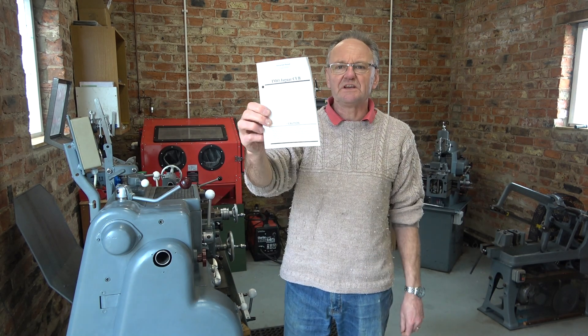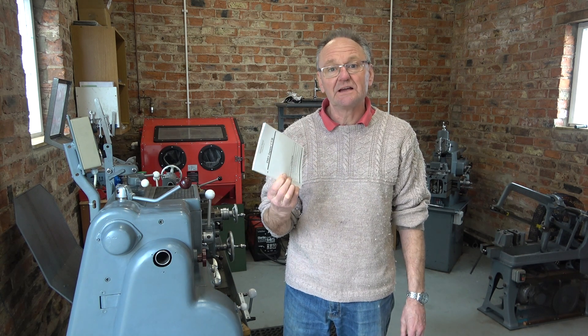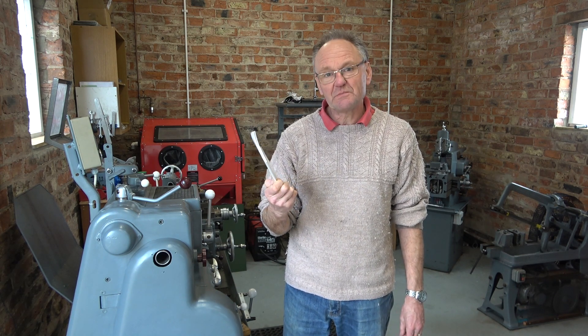Here is the manual for my VFD. And as most men know, manuals are really only there to bulk out the packaging and should only be consulted as an absolute last resort.